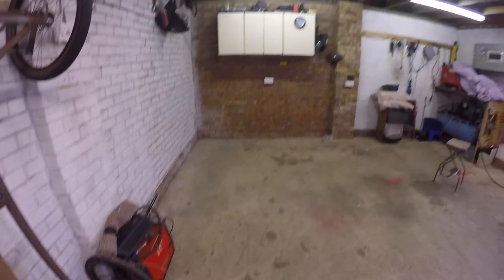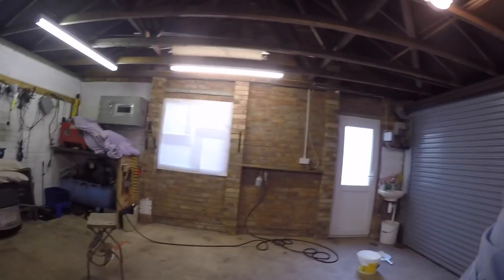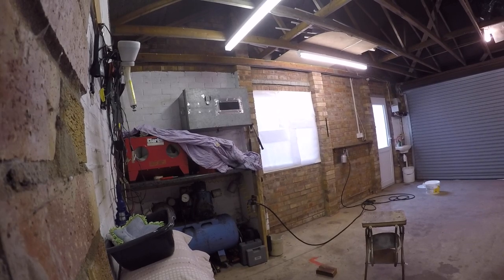Here's some rare footage of me without my specs on. As you can see, I cannot see a thing — facial expression says it all. I've only taken them off because I'm about to do some spray painting and I value them a little bit too much for that. And whilst I'm wandering around trying to find a really good place to sit the camera...